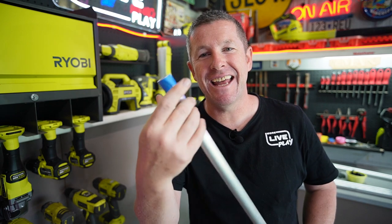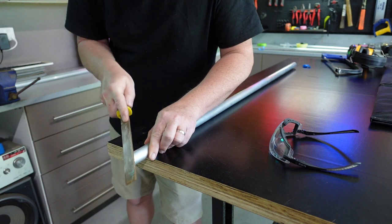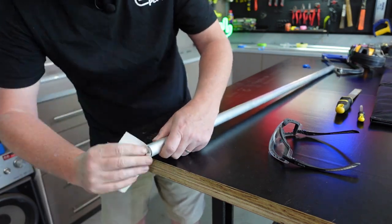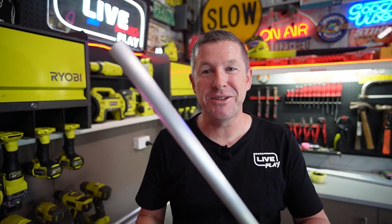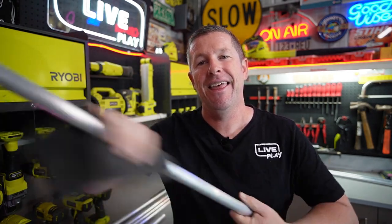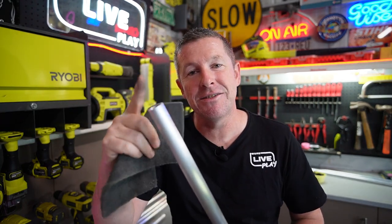Now that it's cut it's just a case of removing the tape, then finishing it off with a file and some sandpaper to make sure there's no burrs and it's all nice and flat and true, ready to accept the new ends. If you want to dress the tubes up and get rid of any marks, go over them with some scotch brite and they'll look brand new.